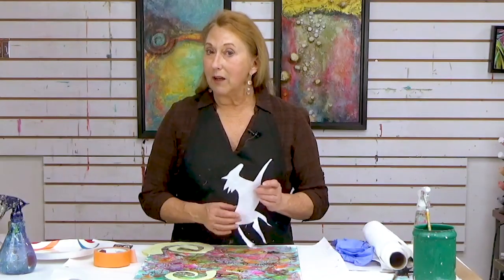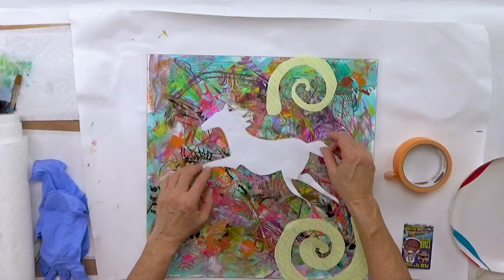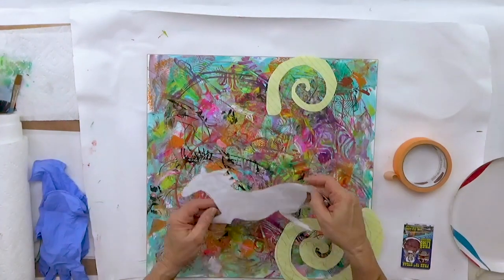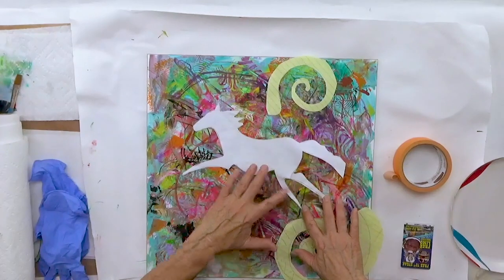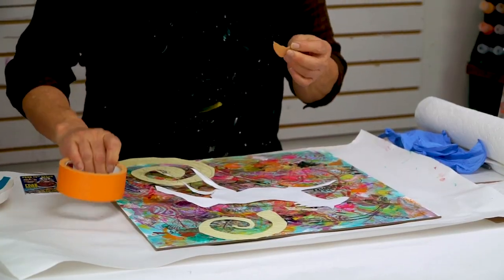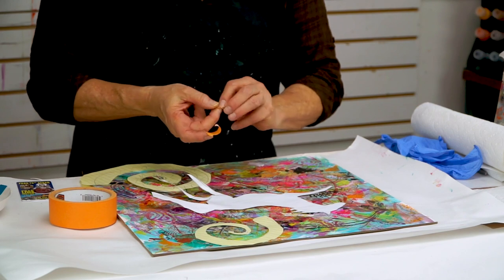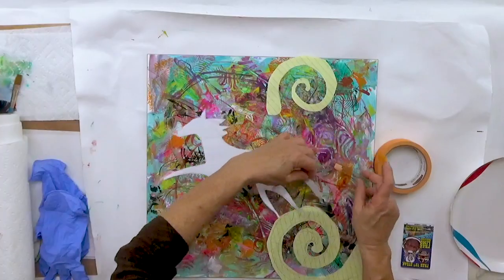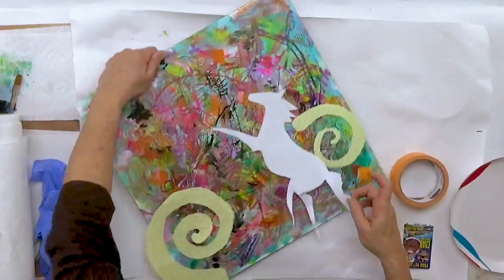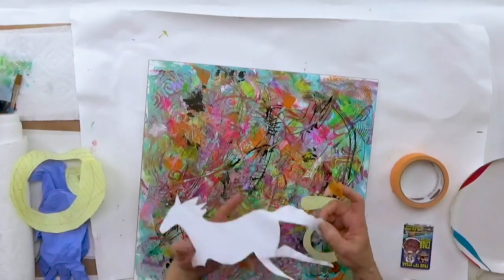So what I'm going to do now is paint out a lot of these areas in order to bring some order in. I have a piece of paper with my symbol of the horse and some spirals drawn on it, and the way I'm going to do this is tape it down. I'm taking some masking tape and making it two-sided, deciding where I want this part to go — just moving it around since it's going to act as a mask.